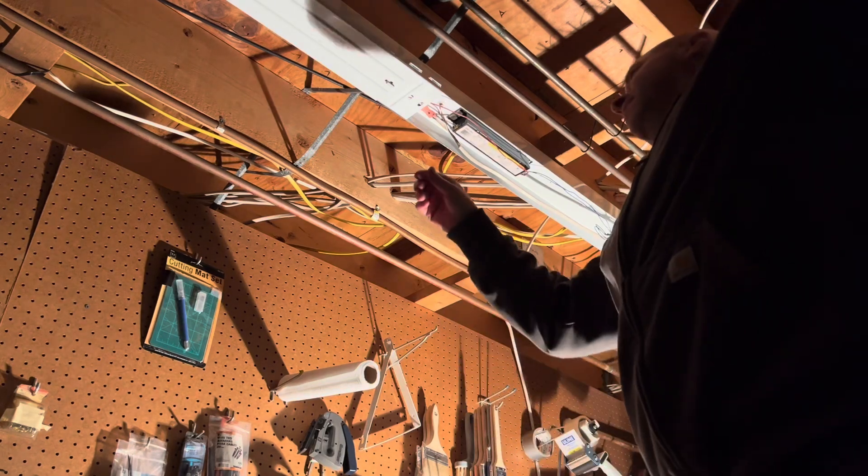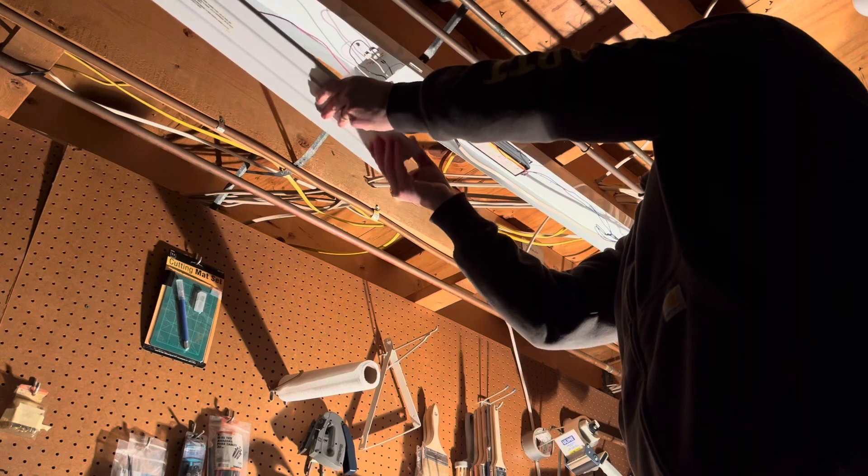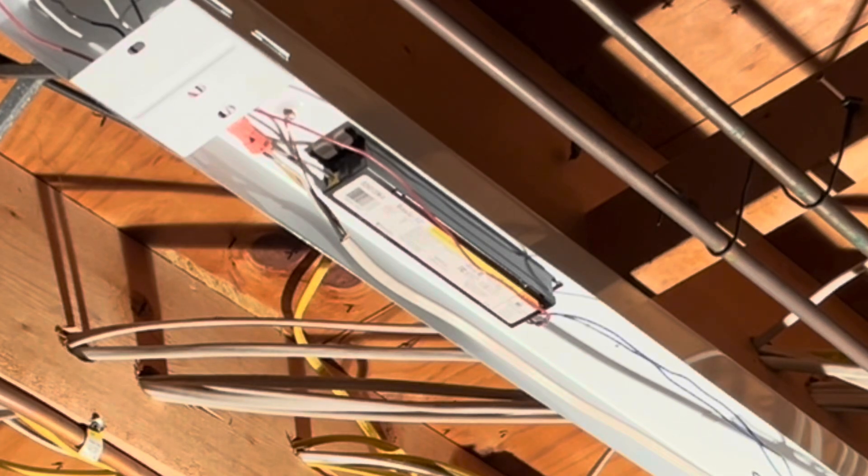One cover will cover one half, and on the other side you're going to repeat the process — just very carefully pull those tabs out and set that second cover aside. Now you have full access to all the wiring and where the ballast is located.